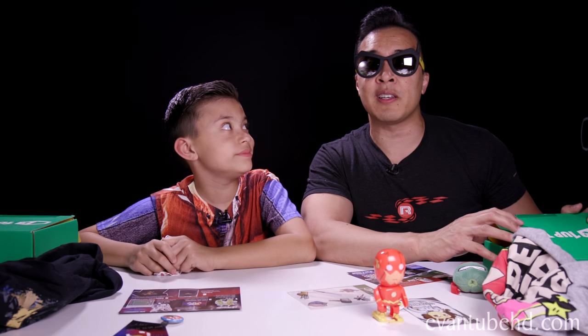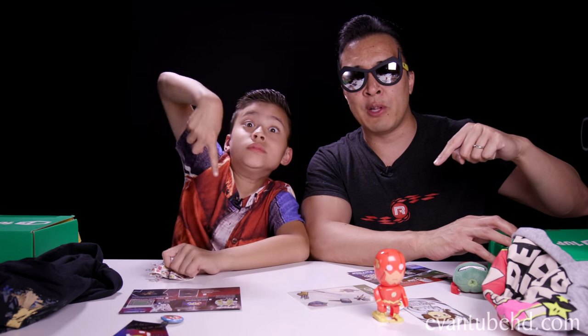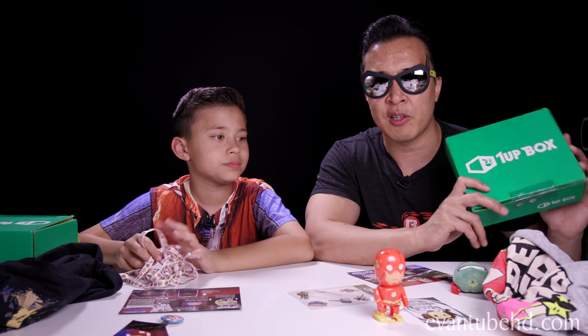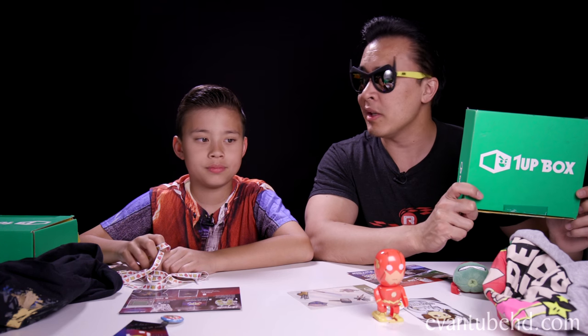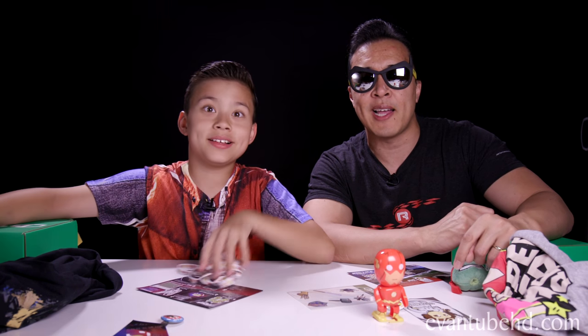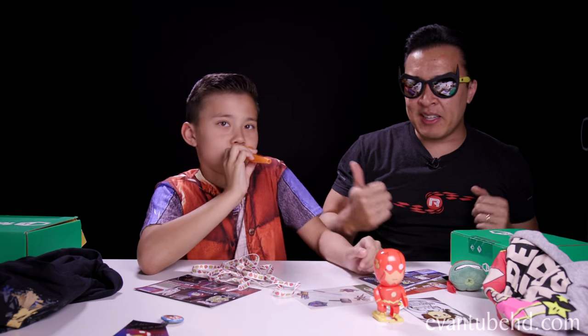If you guys want your own 1UP Box, click the link in the description down below and it'll take you to the site where you can sign up. It costs under $13 for the box, plus shipping and handling, and they send these to your door every month. Thanks for watching — we'll be back with more gaming action soon. See you guys next time. Bye!